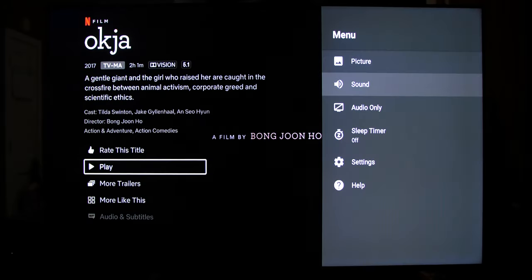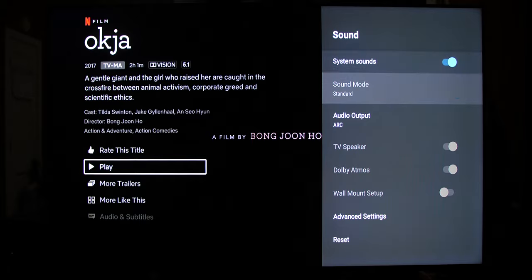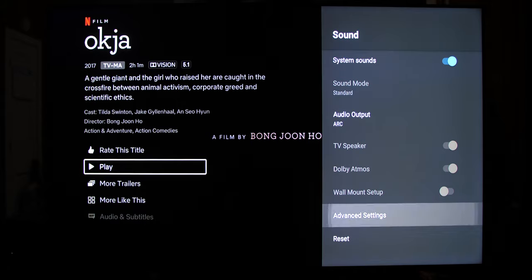Let's hit the menu button on the H9G — that's the three-lines button on the remote. Scroll down and select Sound. In the menu, audio output is already set to ARC, but if it isn't on your TV, go ahead and select ARC. Next we scroll down to Advanced Settings.